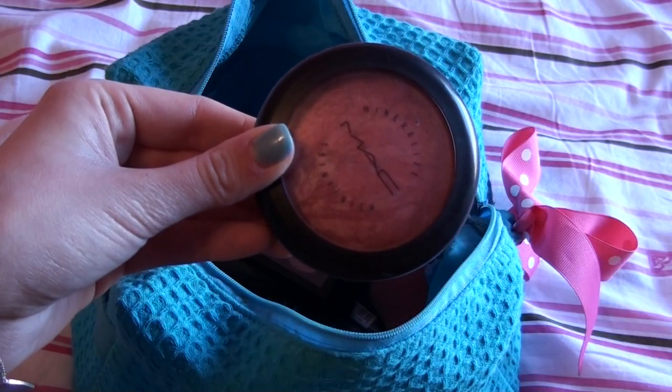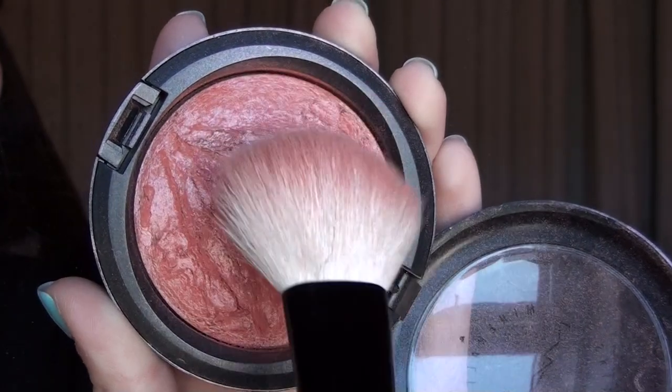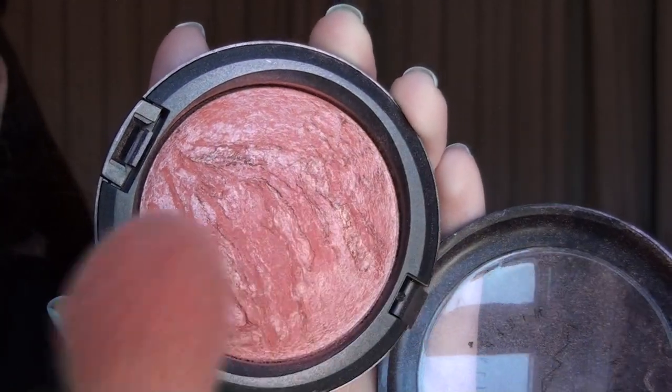To add a lift to my cheeks, I'm going to take the MAC Mineralize Skin Finish in Stereo Rose on a flat blush brush and apply this to the apples of my cheeks, working it back to my temples. You can tell instantly how it just lifts up my face and makes it glow.